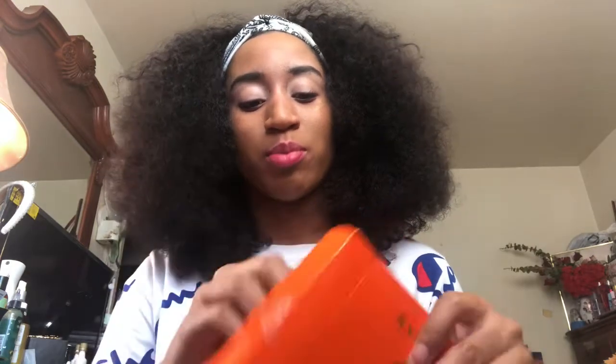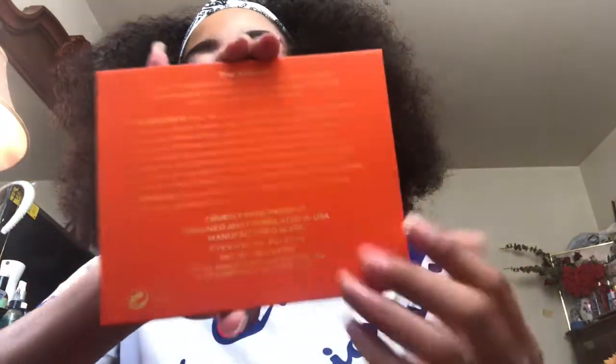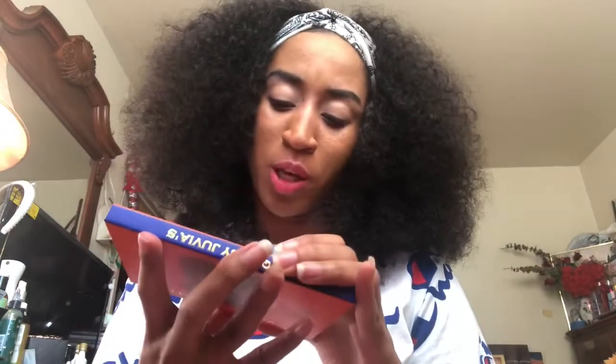In this video I'm going to be reviewing the Juvia's Place Greek palette and the lippy. I always wanted these, especially when this one came out. Here is the palette — here are the ingredients. There's talc and mica in it, and it's cruelty free.